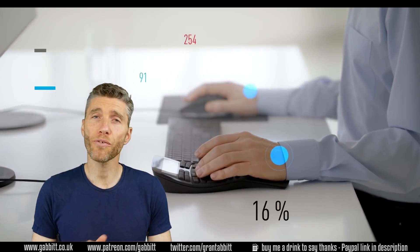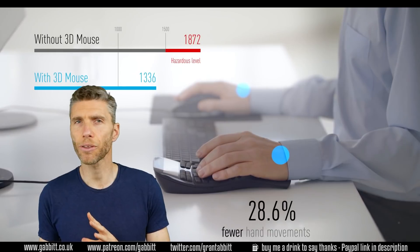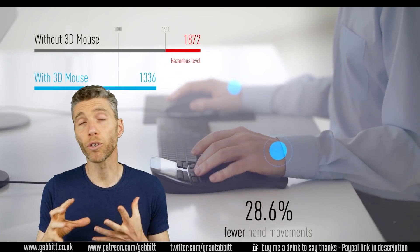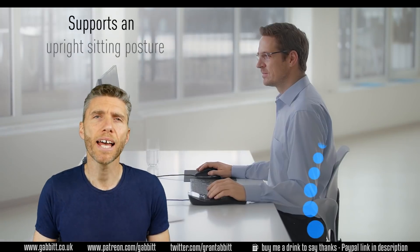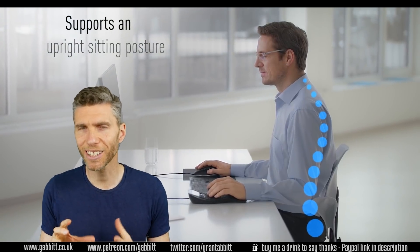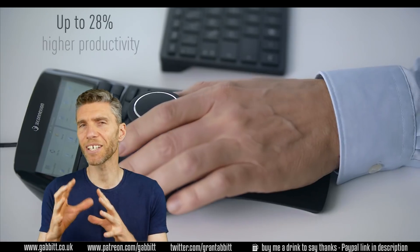So I got in touch with 3D Connections. They're a company that specializes in 3D controllers for creators or designers using primarily 3D programs, and they have what's called a Space Mouse — a special mouse for navigating 3D space.